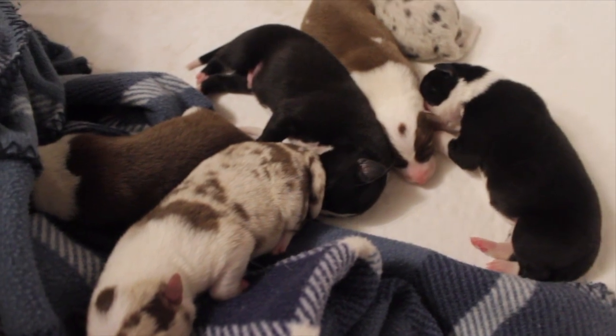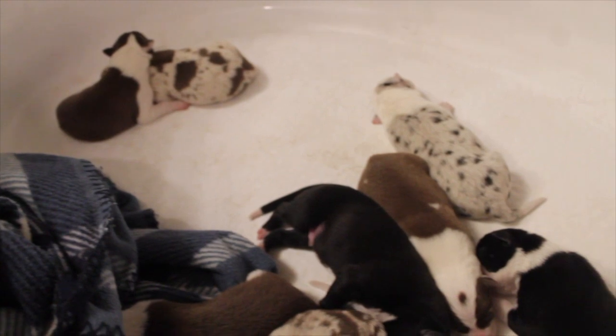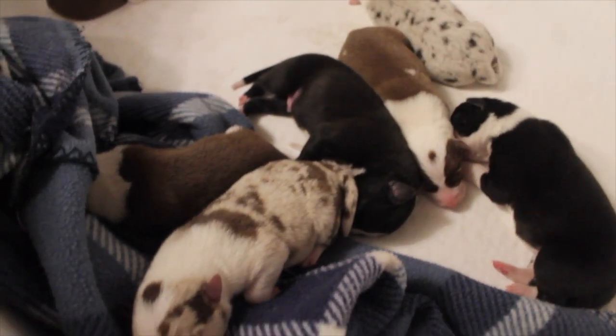Miss Mia has a surprise for you guys. There are four males and four females, and this is the very last litter that our Miss Mia is going to be having. She's going to formally be retired and she's going to get spayed. They're full siblings to Sis that we've kept. We are super excited for all the colors she produced — it gives us good hope for Sis and Gus, but that won't happen for a couple more years.